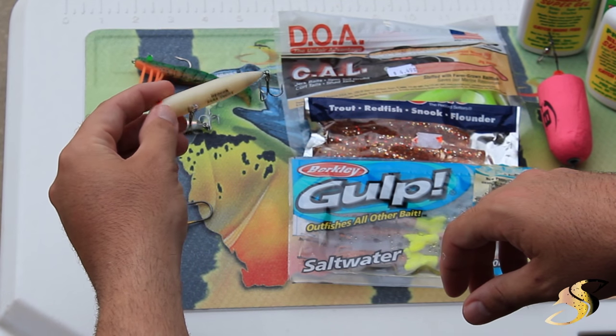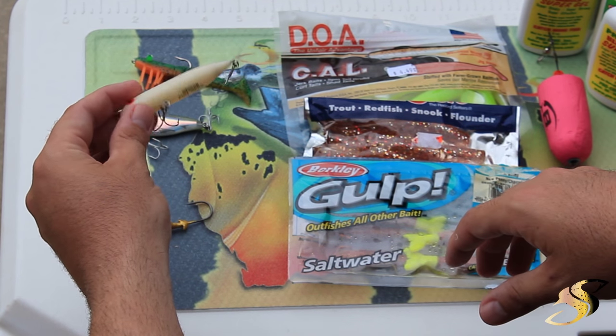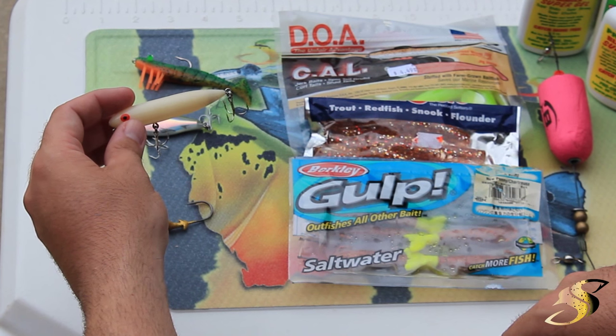Here is the Heddon Zara Puppy. I've caught numerous trout, redfish and snook off this lure alone. This is probably one of the best topwaters there are. The bone color is a very, very productive color and it will allow you to catch a ton of fish.